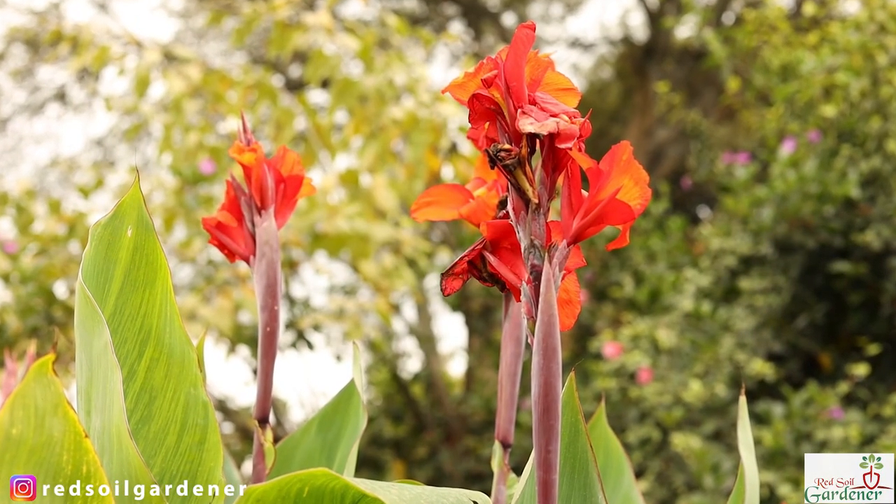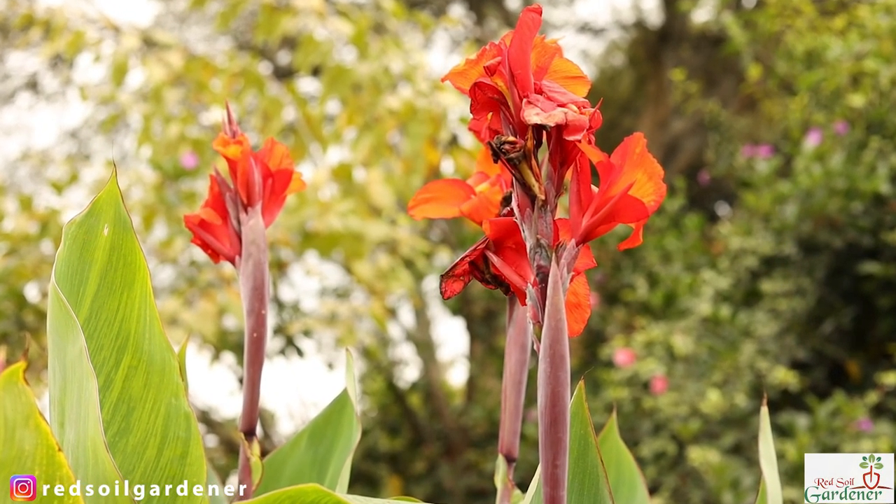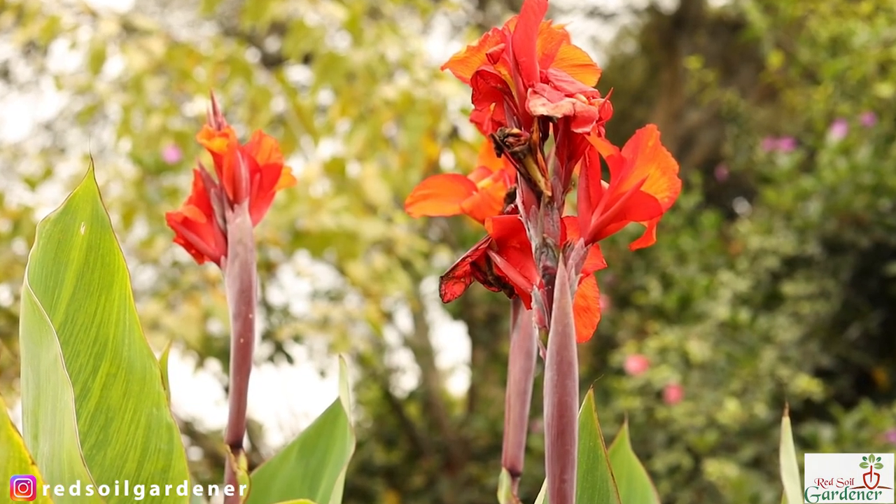Looking after your canna lily during cold months in cooler-temperature countries like the northern hemisphere, you need to do your overwintering preparation. Treat it as an annual: uproot it, store it, and then in spring bring it out again and plant it in your garden.